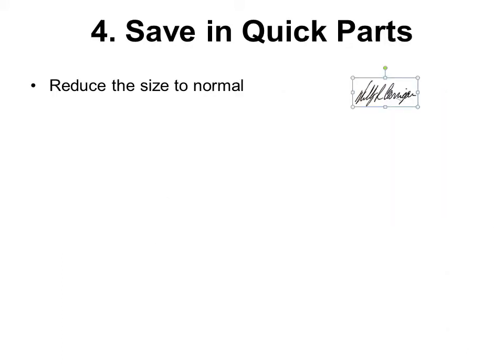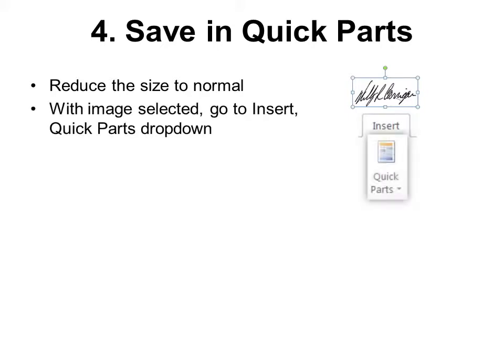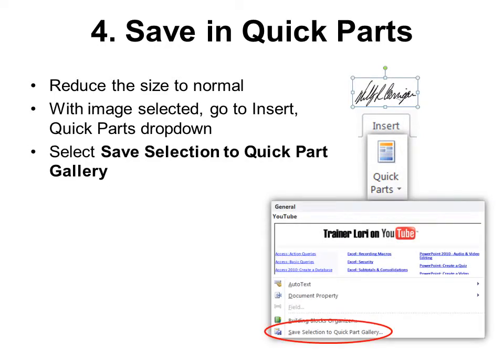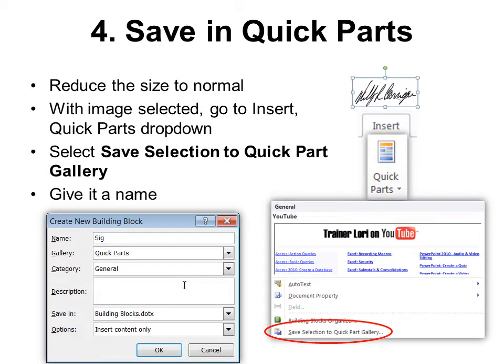Step four: Save in Quick Parts. This is where we probably have never thought about saving it before, but I recommend you do this. First, reduce the size to normal — make it as small as you would normally sign it. Then with the image selected, go to Insert > Quick Parts drop-down and select Save Selection to Quick Part Gallery. Give it a name like 'signature' or 'my signature,' then click OK.